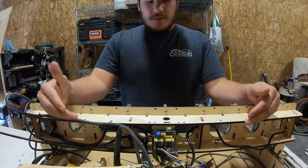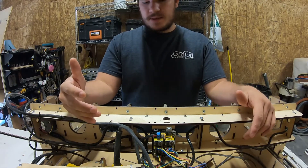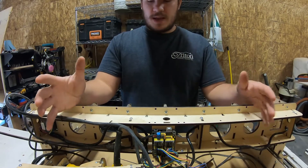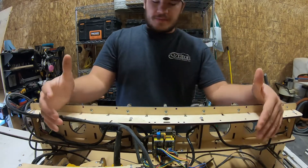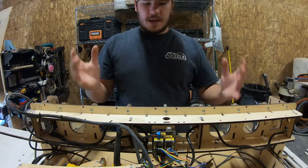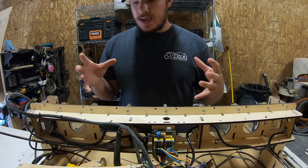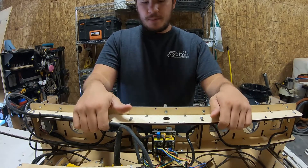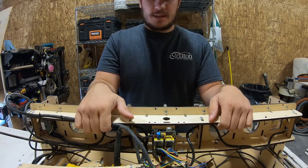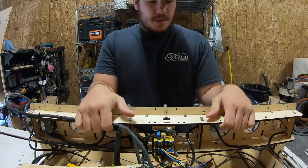Hey guys, welcome back for another video. Today we're going to be talking about the BobCNC E4. Over the last six months I've started to see some issues with it. When you're doing basic cuts it's fine, but when you're starting to get into profile bits and 3D cutting, these issues start to really ruin projects. The issues we're going to be addressing today are the gantry twisting issues and an inconsistent z-axis issue.